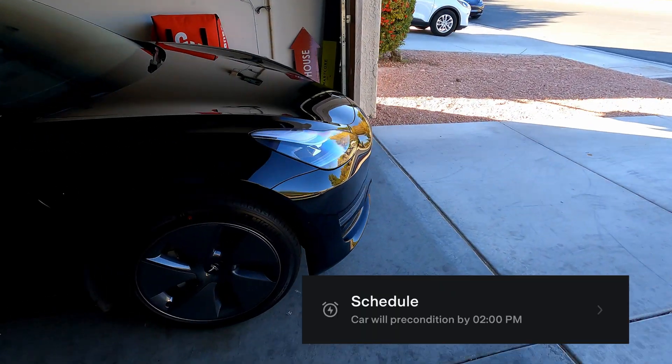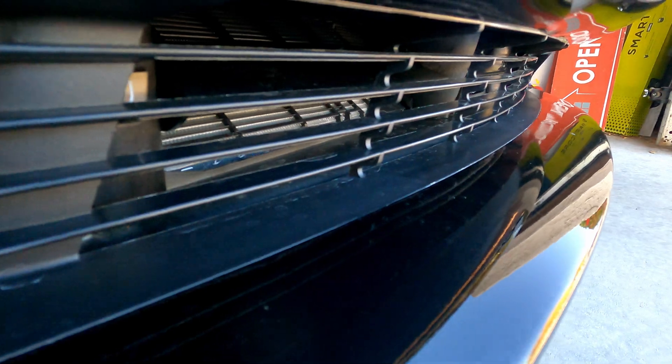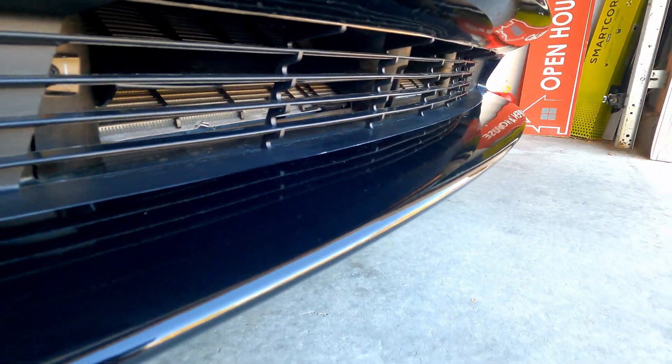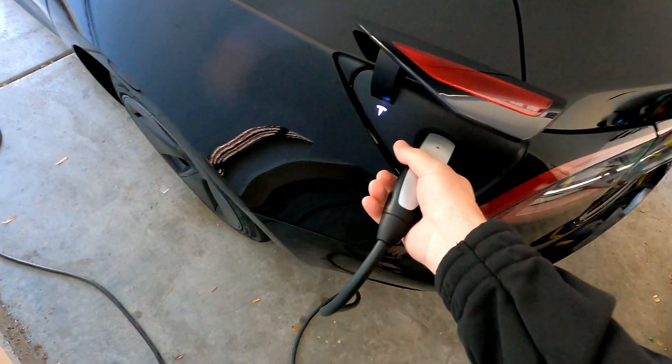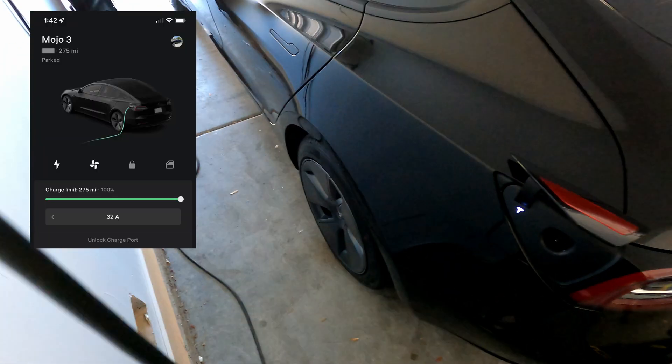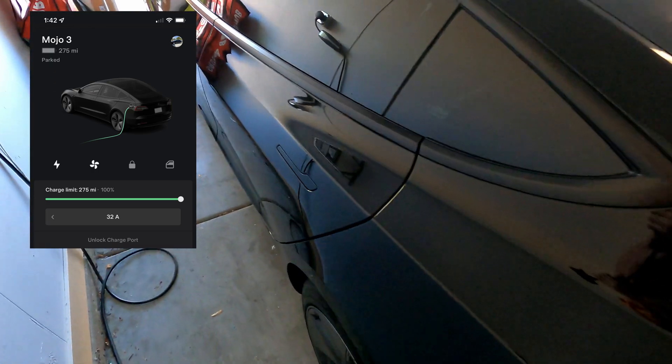We've been preconditioning for about 15 minutes. I'm a little worried that it won't be enough time to get that battery warm. Let's go ahead and unplug. When I checked the app, we had 275 miles, which there is a little odd thing that's happening.